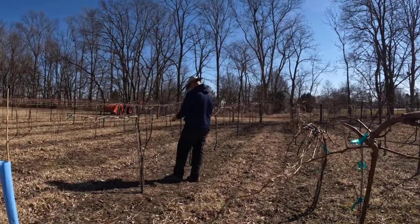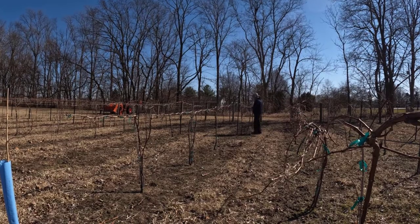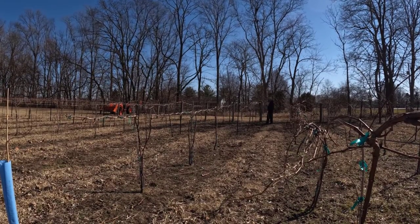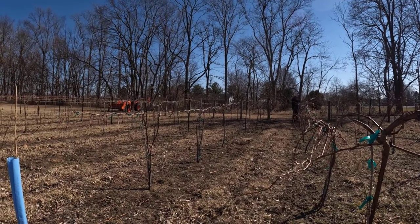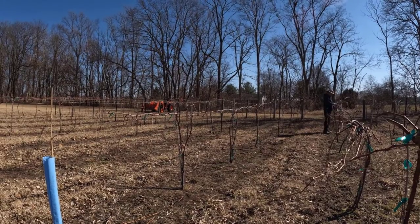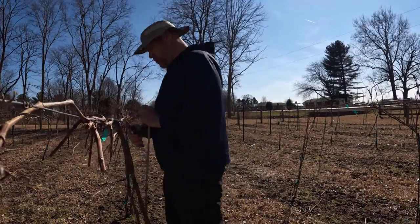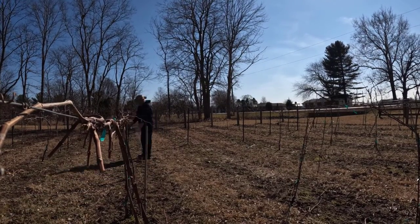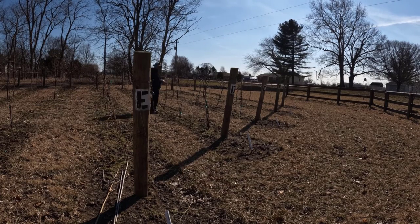Moving into the next type of grape — Catawba. It's not a great wine grape; it's more of a jelly and jam grape, similar to Concord. Both Catawba and Concord are cold-hardy grapes that can withstand extremely cold winter temperatures. I'm going to try making a semi-sweet wine from it this year. The jam we made last year from these vines was incredible — I gave it to all my family and friends. These vines have been in the ground for four years — this will be their fifth year — and you can tell by their size how well they've grown. I've lost maybe five or six over the years but have replaced them and I think I'm back to 50.